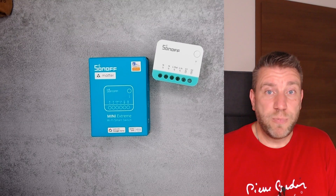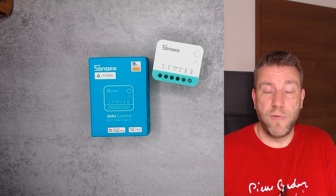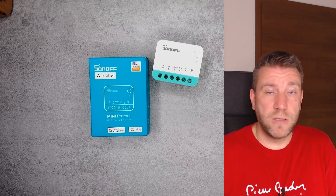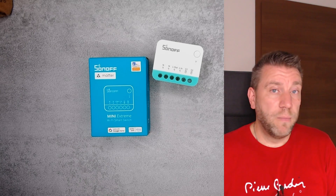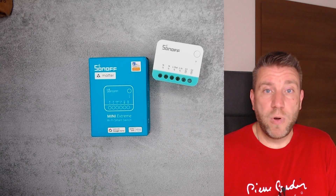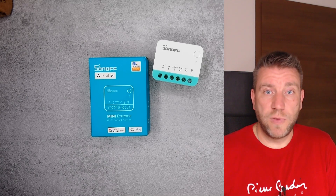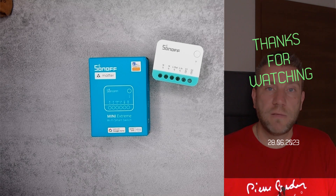If you like this product, you'll have to wait — it's not available yet and I don't have a purchase link. Based on the August date for the new software, it may come in August or possibly September. Once new information is released from Sonoff we'll know the final date. That will be all for today — thanks for watching and hopefully see you in the next video.